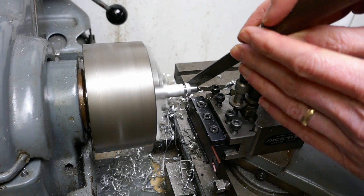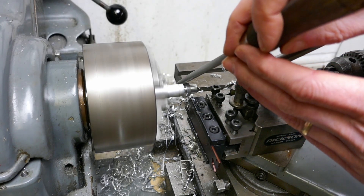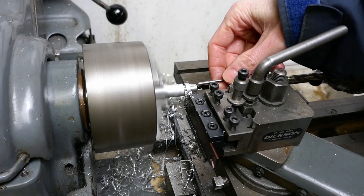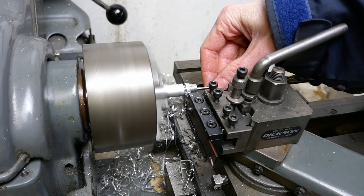Here I'm deburring the edges with a file. Quite a lot of people would say you shouldn't do this in the lathe, but I've never had any problems. I'm using a little piece of steel bar to catch the piece as it comes off.